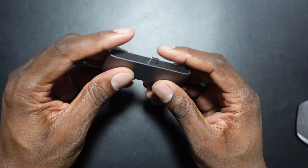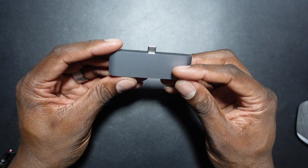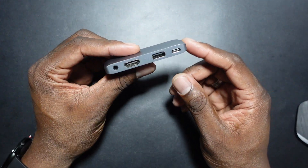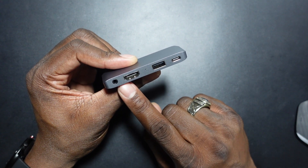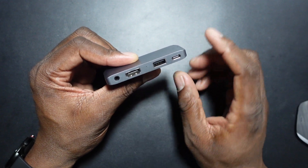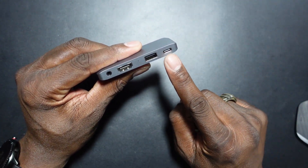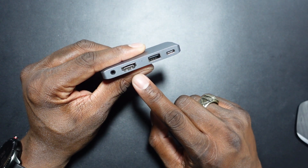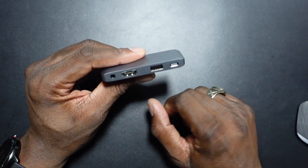So this is all that comes in the box — it's a Type-C hub, and there's the Type-C connector right there. I got the space gray version to match the iPad. The most important thing is that it adds a headphone jack, which is really nice if I want to plug in while I edit rather than doing it wirelessly. I can also charge at the same time as being on the iPad Pro, and you've got a full-size HDMI port as well.